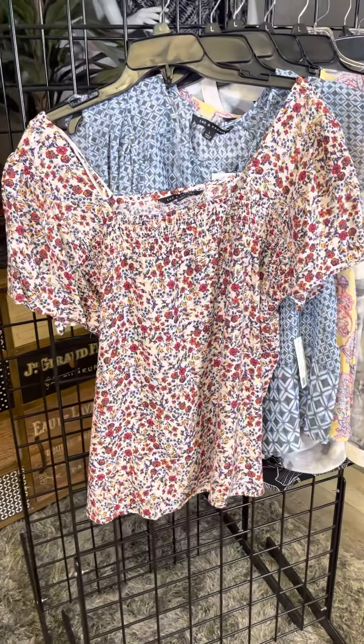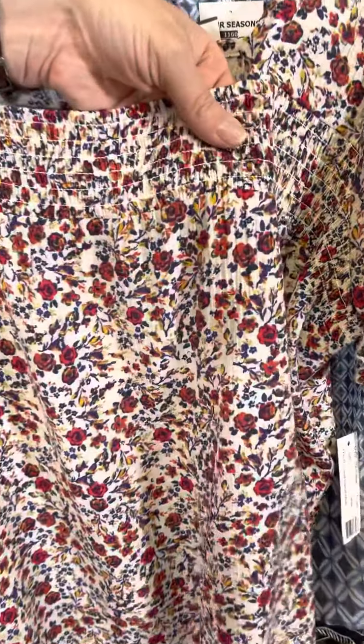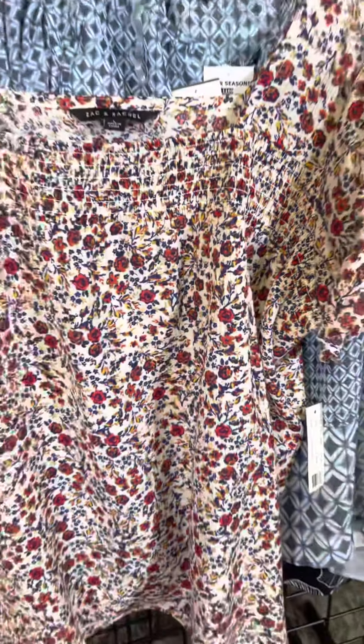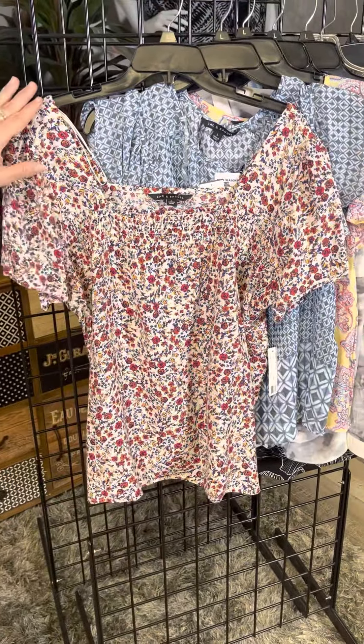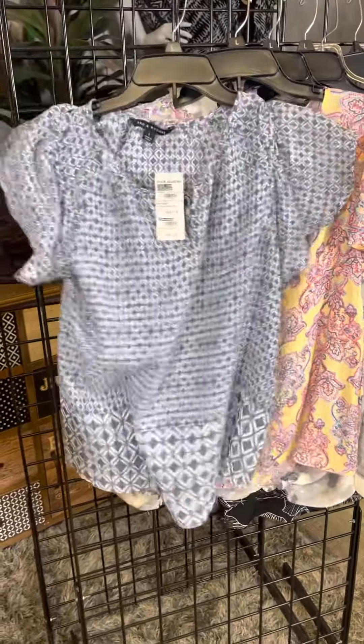This is definitely a peasant style — we've got smocking across the front, though you can hardly see it with that pattern. It's very denim friendly, easy to wear, nice and flowy with great movement across the arm and kind of a square neckline.